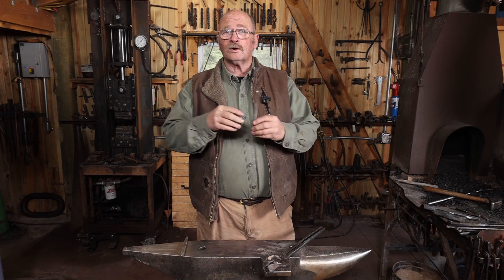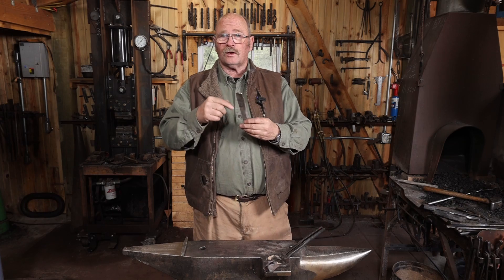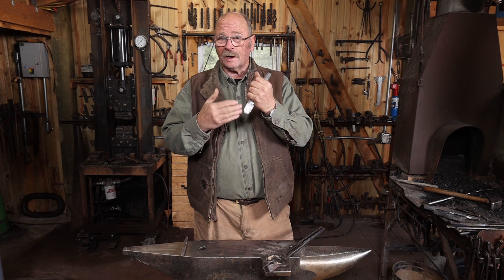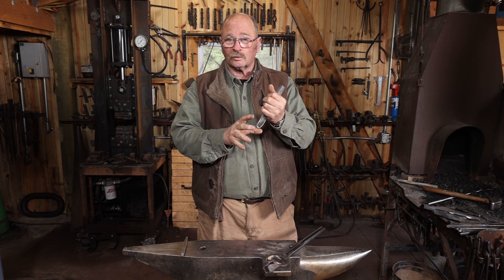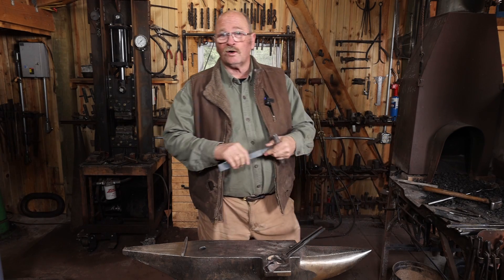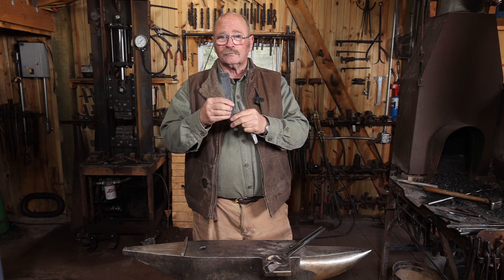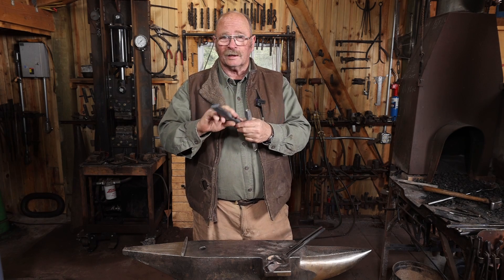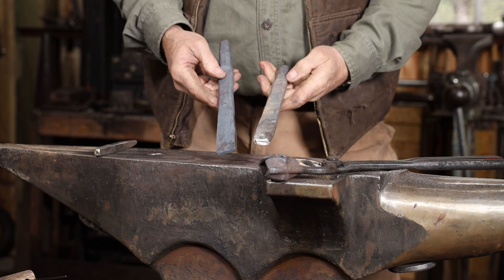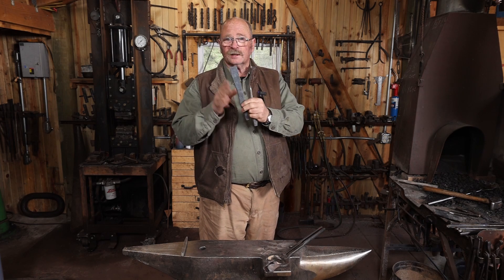I'm sure you were hollering at me throughout forging this chisel: you're using the wrong piece of material — use the long piece! Well, I just made a short, stubby chisel. Nothing wrong with this if your hand isn't too close to the heat, if it's a smaller piece you're working on, or if you've got a really good glove that protects you. Personally, I prefer a longer chisel. So using the same process, I started with a piece that was eight inches long and made a better chisel. The process is exactly the same as what you saw — just a longer chisel. This is a little more comfortable and my hand will be further away from the heat.